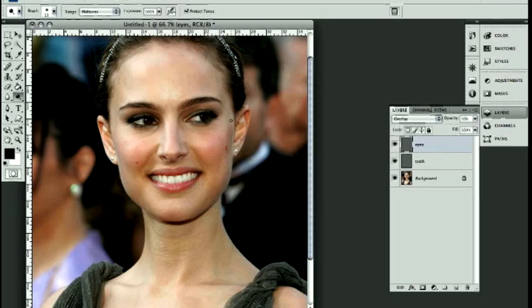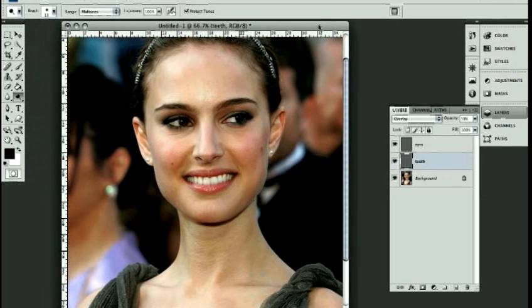You can notice there is a difference, but it's subtle — it doesn't look big or strange. You don't want that effect where people look alien-like and unnatural. In this case we're going for a natural retouch. Looking at the teeth, they're way too bright and washed out. So we're going to take the opacity down to about 60%. Yeah, that looks good. You can fidget with it depending on your image — it'll be different for everyone. Don't use these numbers as a guide; it's up to your discretion.